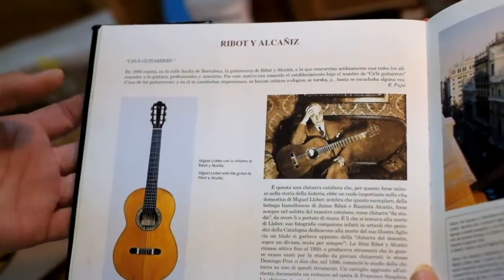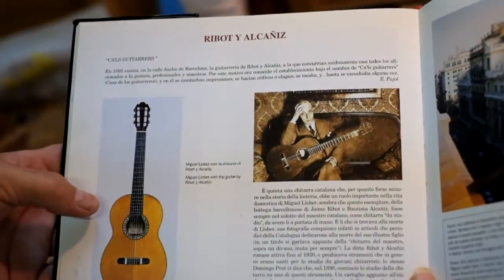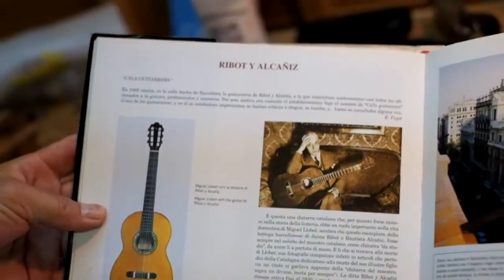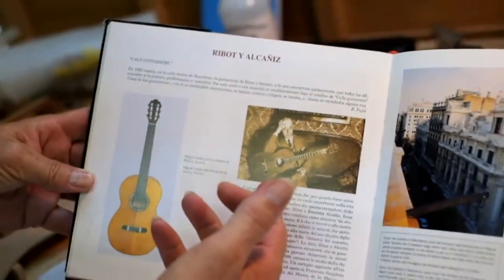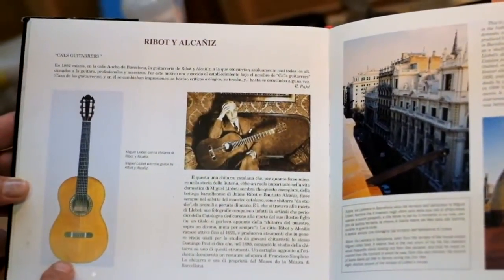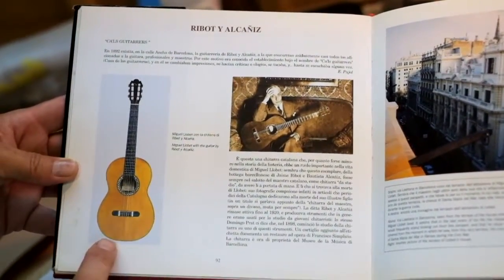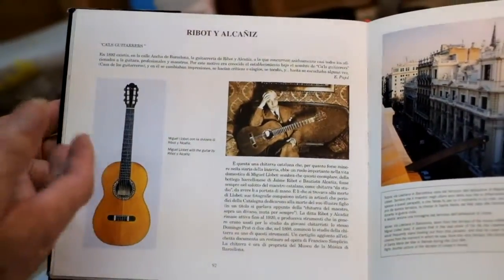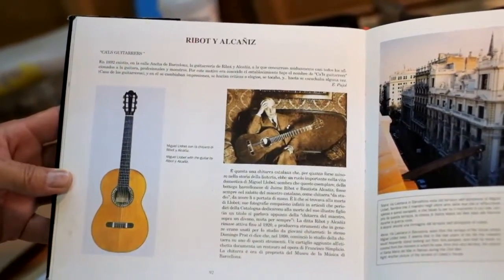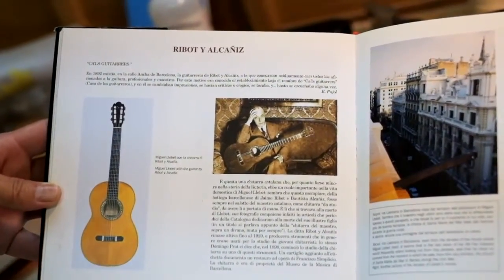I'm really interested in this guitar by Ribot y Alcanyes that is in one of my guitar books. It was owned by Miguel Yobet, the guitarist, and he played it in his practice room. It's a small guitar with a very narrow lower bout, and just something about it to me is very compelling. I think it's a very interesting little guitar.